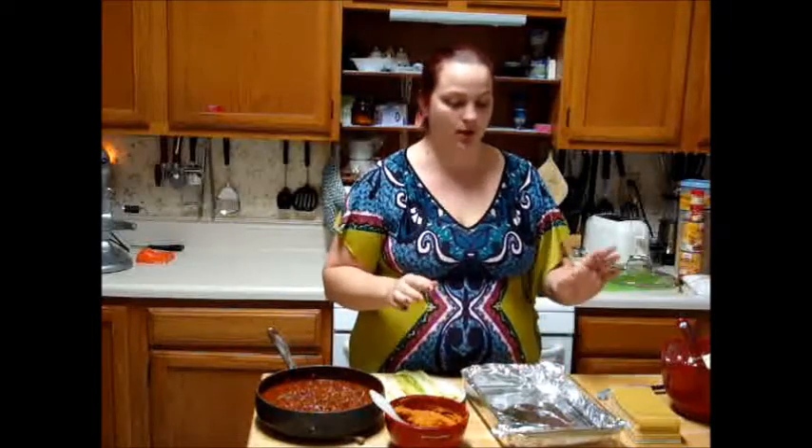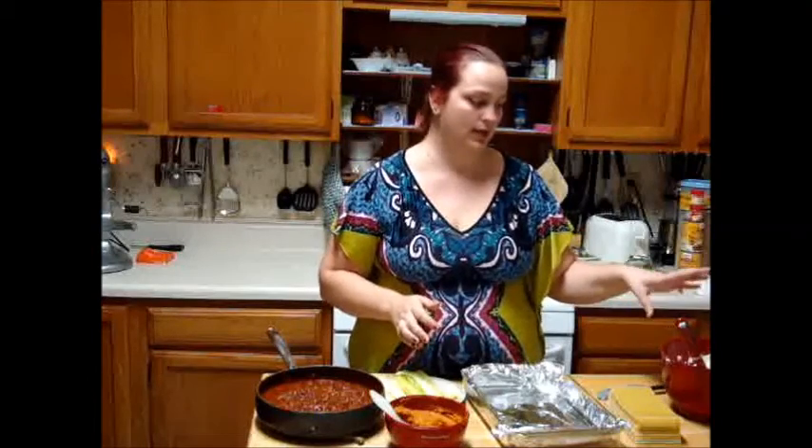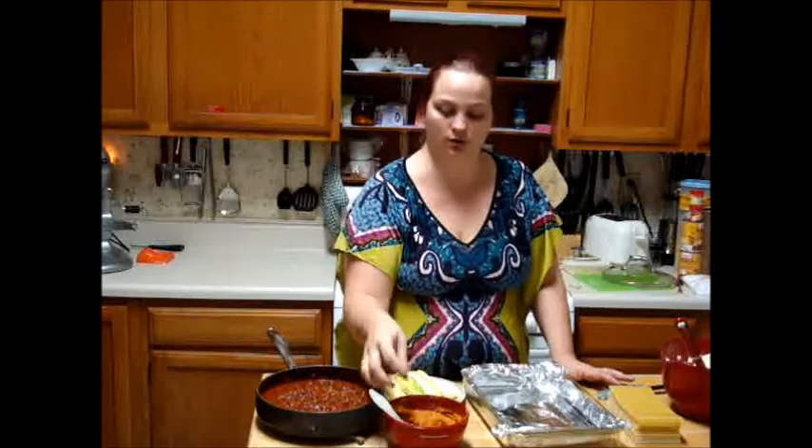Now that our sauce is fully simmered, we're going to build our lasagna. Hopefully you guys have already put together your cheese mixture, which is the ricotta, the Parmesan cheese or the Romano, and half of the mozzarella, which would be one cup. And then you've also hopefully already mixed together your pumpkin. I hope you guys read the instructions and saw that you were supposed to drain the pumpkin in a sieve or a fine mesh colander, and of course have added the egg.